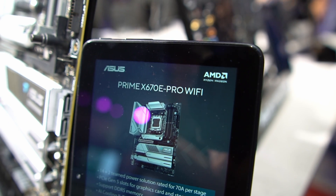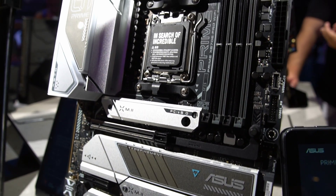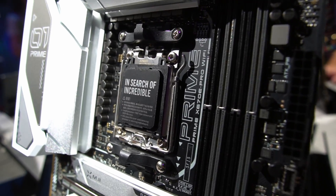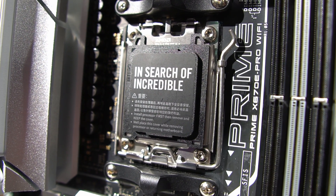The Prime board is seemingly trying to cement itself as more of a professional option, even though we see very similar specs to the other boards. The design is geared less towards gamers and more towards creators, while still maintaining some gamer style — making it a potential option for a multi-purpose system or even a white-themed build, as this was the only white board we saw in the lineup.